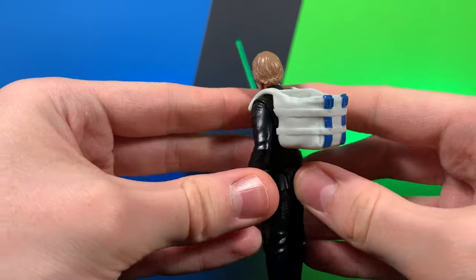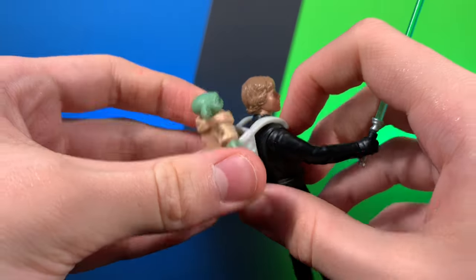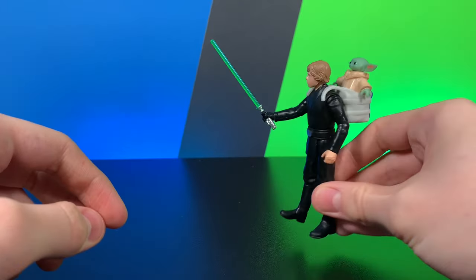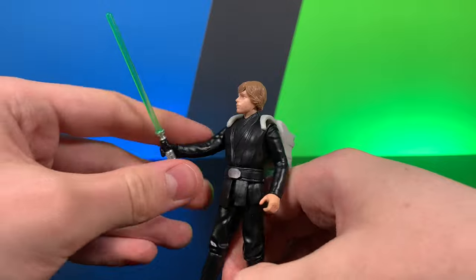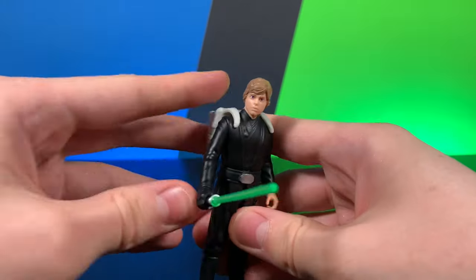He does come with this little pouch to stick Baby Yoda in, just like he did in the Book of Boba Fett show, and he can train Baby Yoda and just show off his nice flippy spinnies. That's pretty much it for this Luke Skywalker figure — pretty nice, pretty fun.